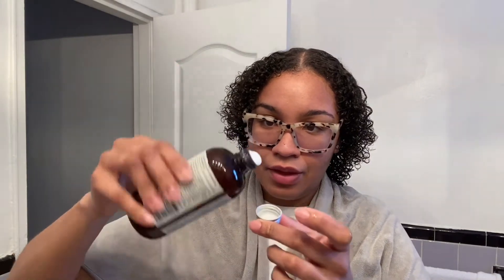The scent is... mmm. It is very fruity. I can smell the fruit extracts. Smells so good. The consistency is thicker. Honestly, I don't know why I wasn't expecting it to be like this, but it is on the thicker side. I really like the scent. But let's go ahead and get started. I did go ahead and already damped out my hair, so I'm just going to start with a little bit.